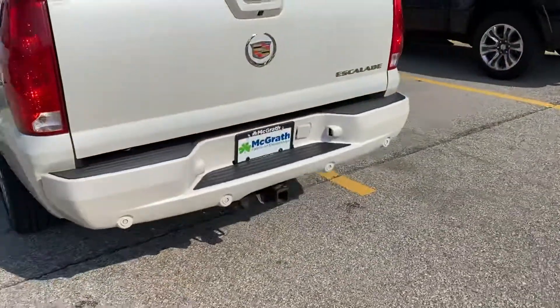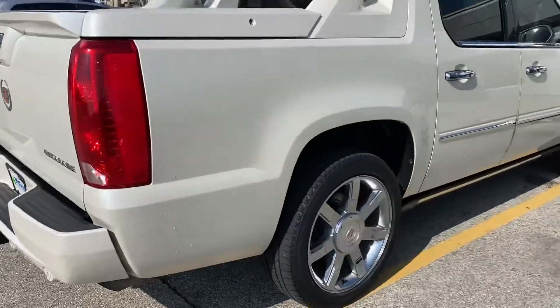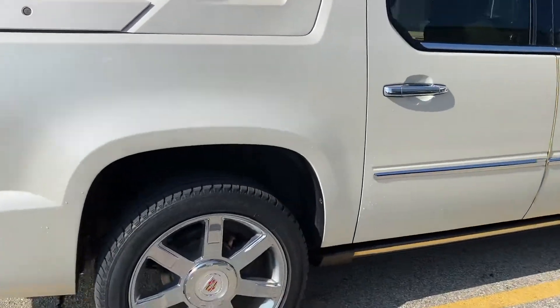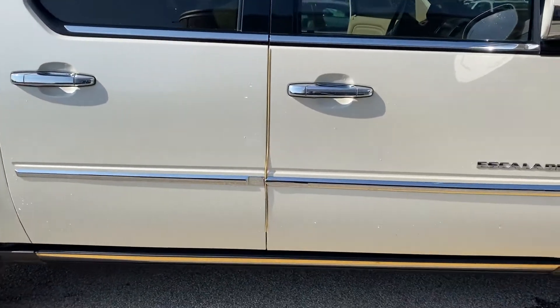I have not noticed any real blemishes on the outside of it. That's also why I'm shooting you the video, so you can kind of see what I'm seeing. I'm looking real close and I don't really notice anything.